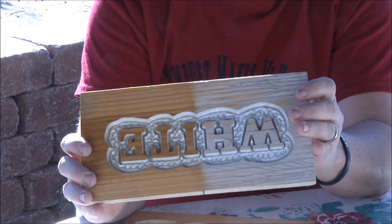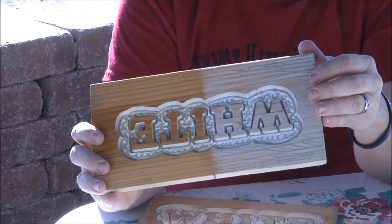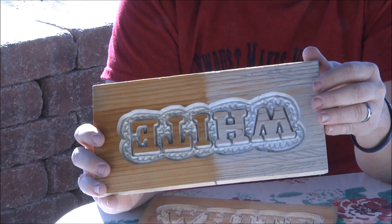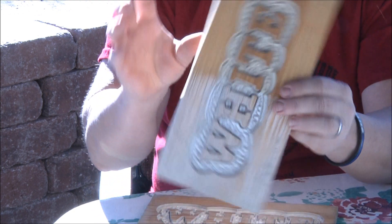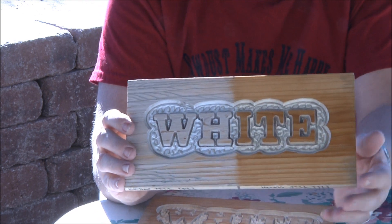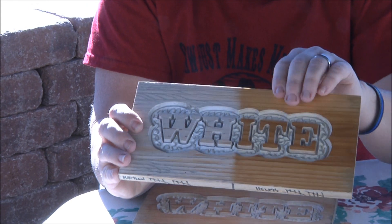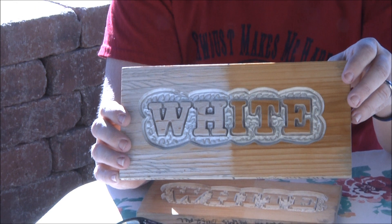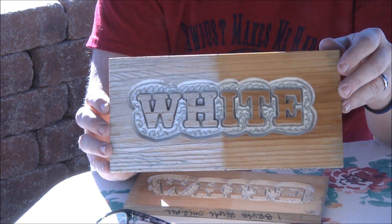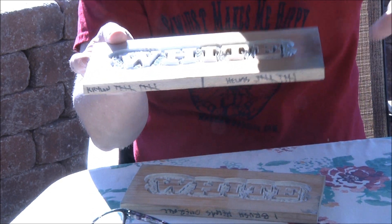This board has 10 coats of Helmsman clear acrylic — it's called Crystal Clear — and the other side has 10 coats of Krylon. You can see a huge difference between the two. I've had this sitting flat out in the weather, with rain, every day since September 5th of last year.